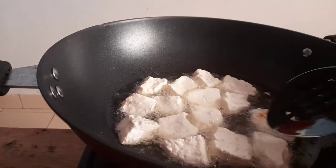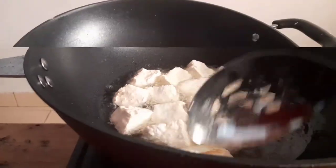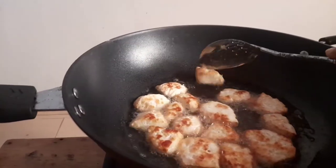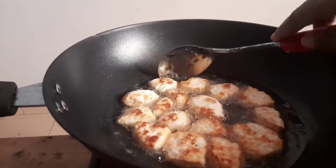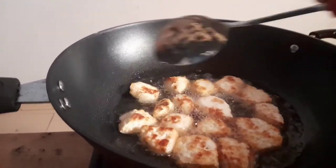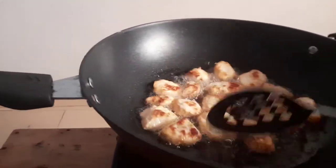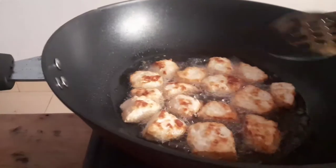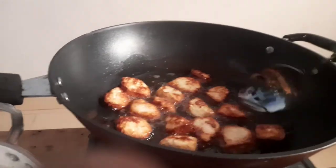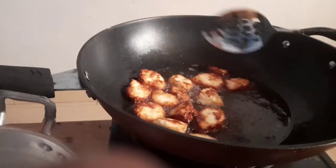I can't wait for this wagashi — my mouth is watering! I'll keep turning it until I get my brownish color. Look at how it looks — I can't wait to get that brownish color.